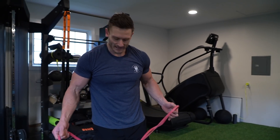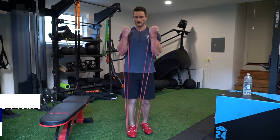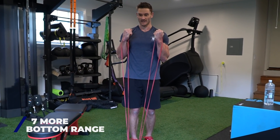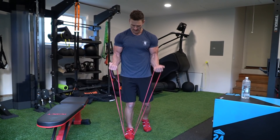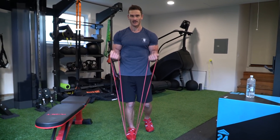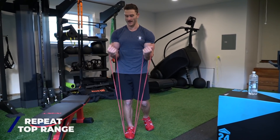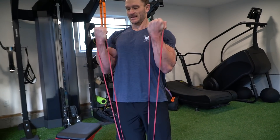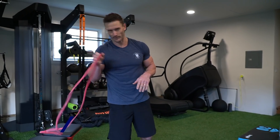Biceps. The curl is nothing fancy, but I do want you to do some form of a 21. A 21 is where you go seven full range, then seven bottom range — a little harder with the bungee — and then on that eighth one you stop halfway and do the top range. The idea of 21s is you're going seven, seven, seven, but it felt like I needed a little more resistance so I went to ten.